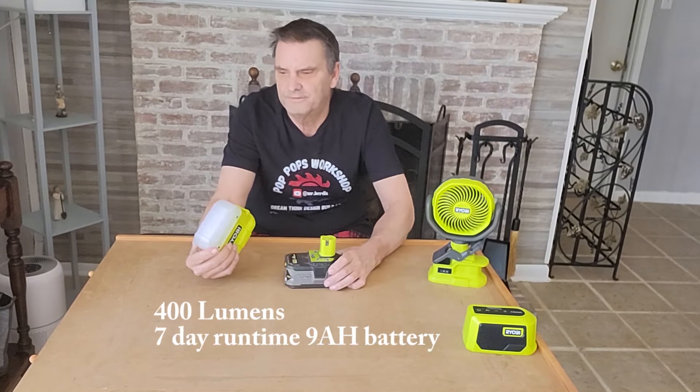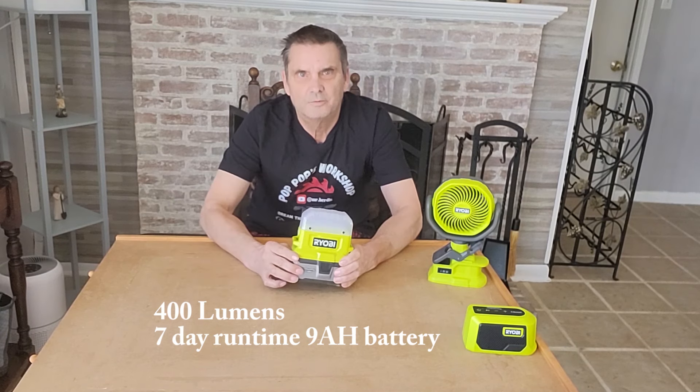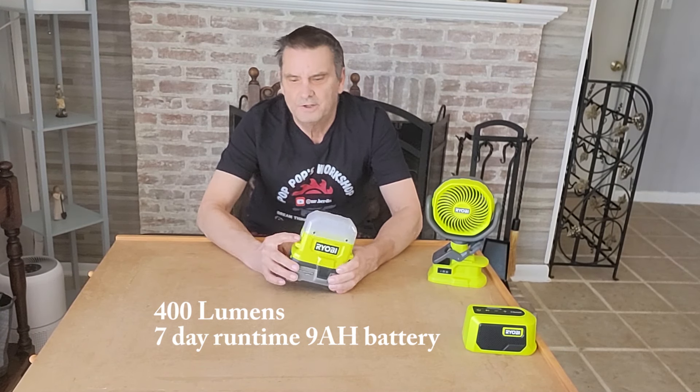We have our area light — it's 400 lumens. Plug that into the battery, put your power on the side here. There's your light. You've got three settings. Really straightforward and easy to use.